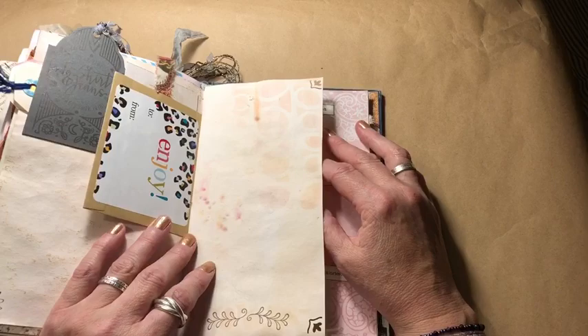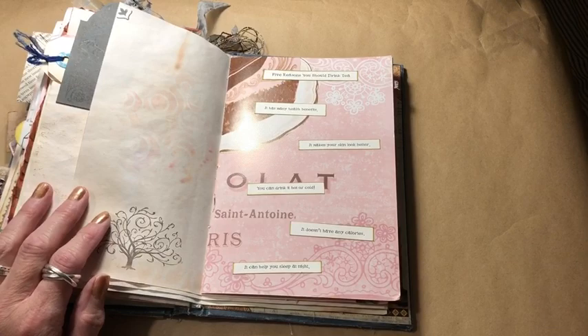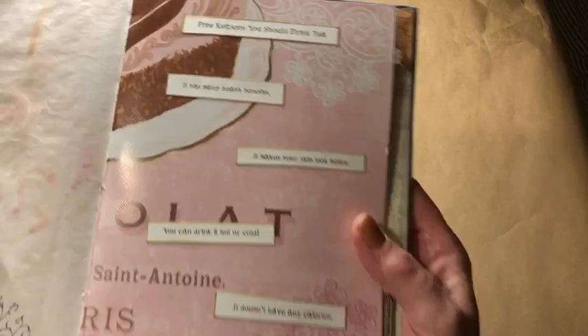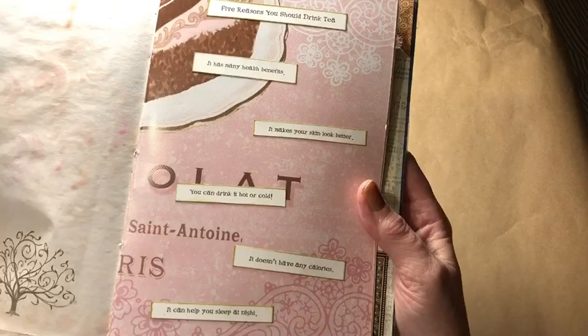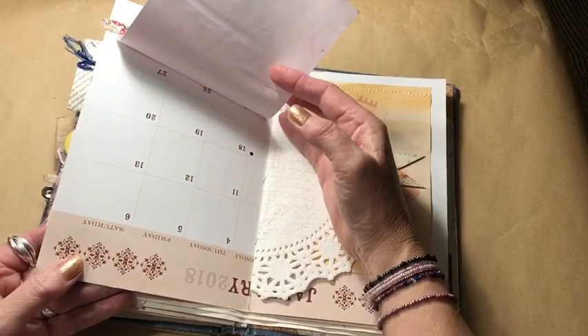One of my favorite little stamps — this tree. It's pretty sturdy, sort of cardboardy, from a calendar that was expired. It was like a dollar for all these cool pictures. I found this kind of thing online because I'm not really that much of a tea expert. Five reasons you should drink tea: it has many health benefits, it makes your skin look better, you can drink it hot or cold, it doesn't have any calories, and it can help you sleep at night.